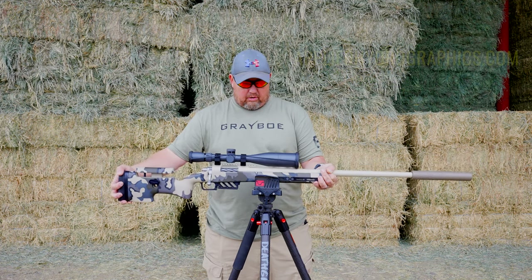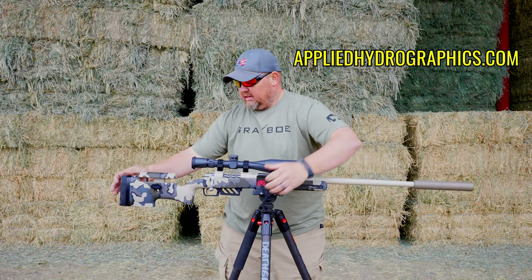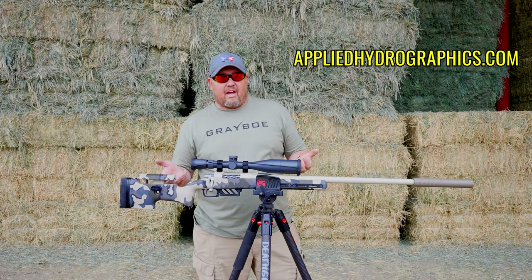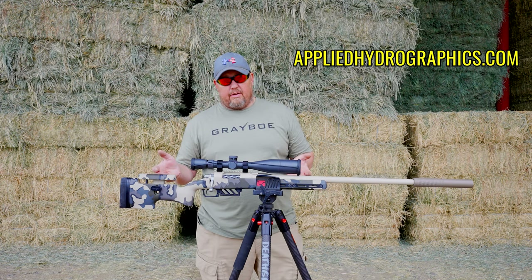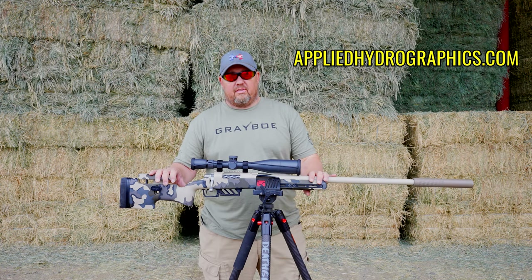The graphics on this were put on by Applied Hydrographics and they did a phenomenal job on this camo pattern. They also do work outside of just Greybow, so if you have anything individual that you'd like hydro dipped, please give Steve a call over there — they'd be more than happy to take care of you.